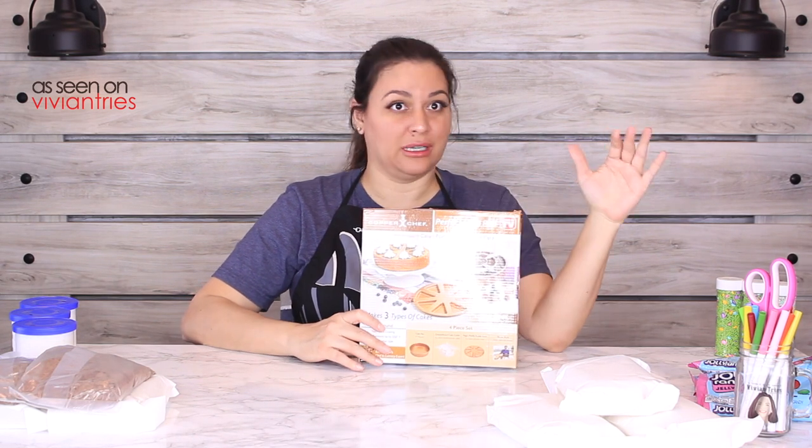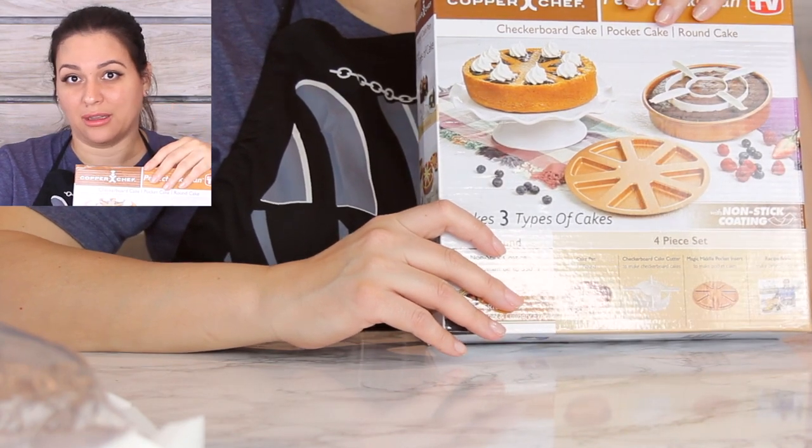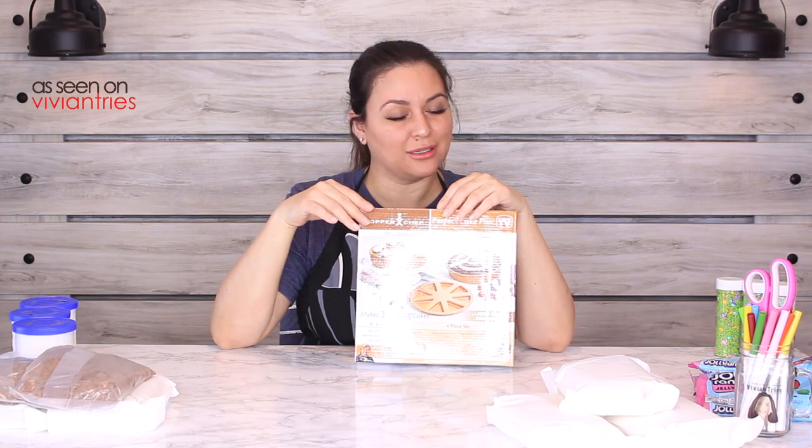The cake that really got my attention was the checkered cake, because those look so cool when you cut into them. But the pocket cake — they were really looking for all kinds of ways to make that into a thing. I'm gonna say y'all should have just cut that out of the infomercial because it looked kind of silly.